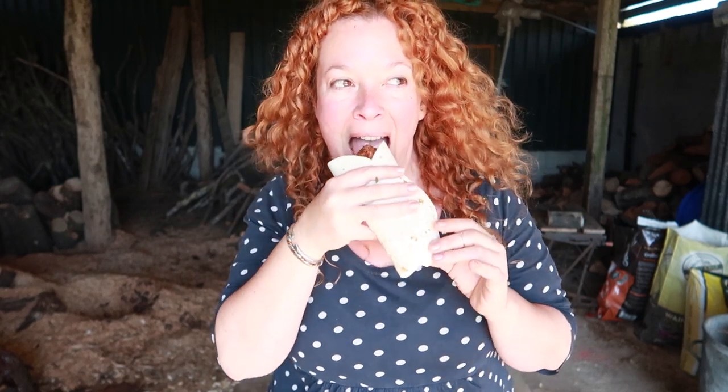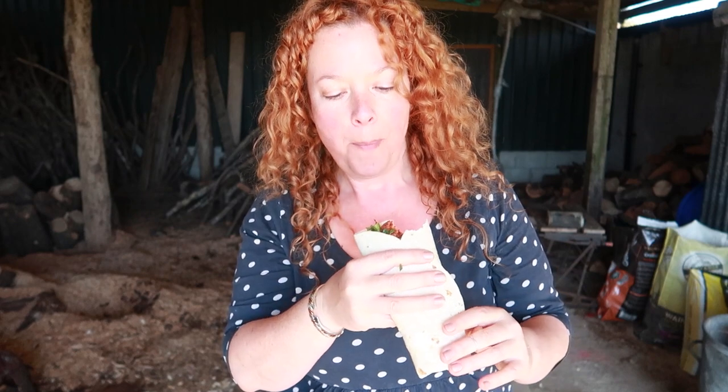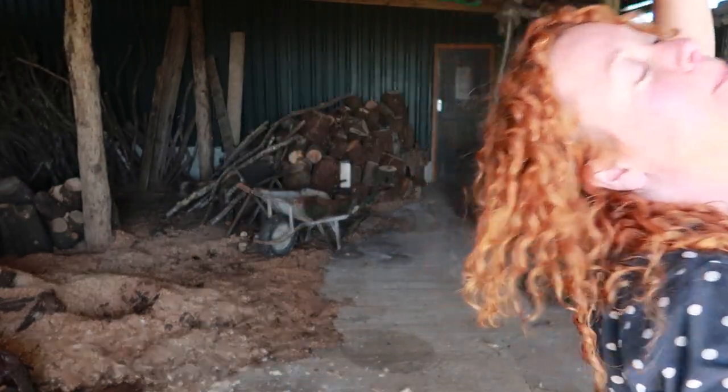Well, I guess that's me signing off for today folks. Many thanks once again to Alaska Seafood for inspiring these gorgeous fajitas. Take care friends and I'll catch up with you in the next one.